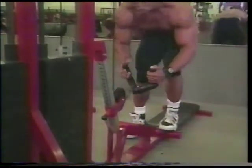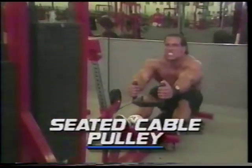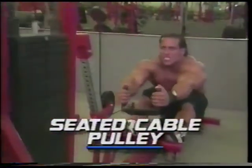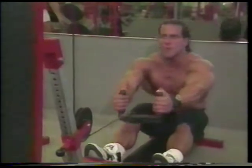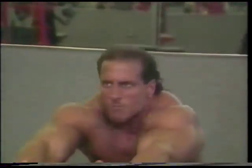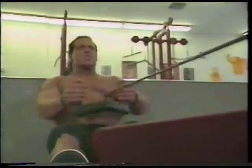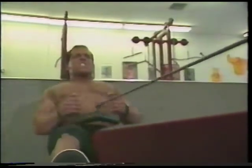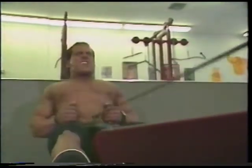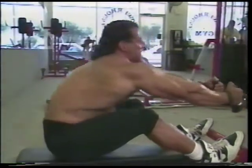One of my favorite back exercises is a seated cable row. The reason being is how much of a stretch I can get and how much of the inner lat I can actually work. Note how I am pulling the bar low to my abdomen and not high to my upper chest. The reason being is through this exercise, I believe that the higher you pull into the chest, the more you're pulling with the arms and shoulders. My technique allows you to work the lats more than the arms and shoulders.